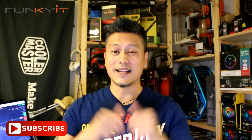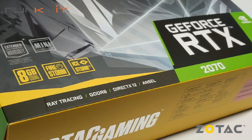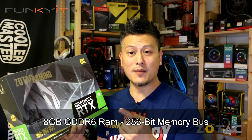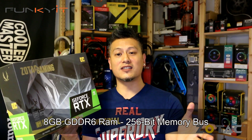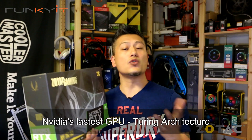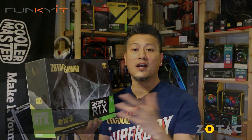Now let's continue and check out the unboxing. This is the Zotac GeForce RTX 2070 Mini, the OC Edition. It comes with 8 gigabytes of GDDR6 RAM with a 256-bit memory bus, and uses Nvidia's latest GPU featuring the Turing architecture. This version, the RTX 2070, comes with 2304 CUDA cores.